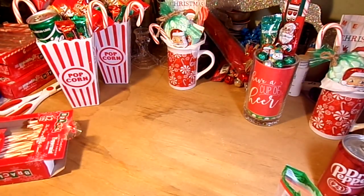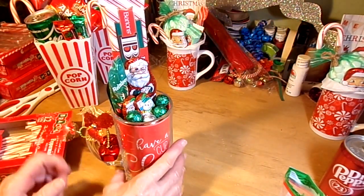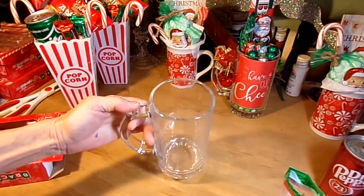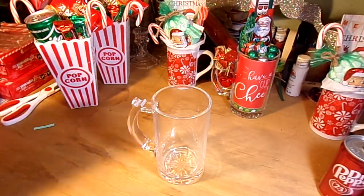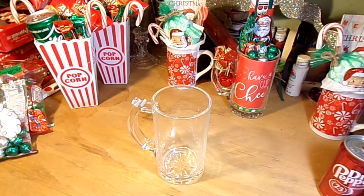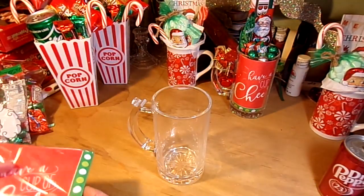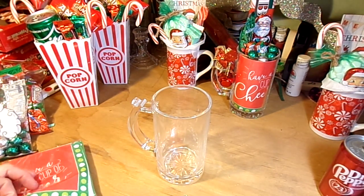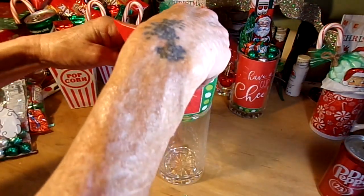Alright, last one for the night! From the Dollar Tree, I got one of these mugs — I guess it's a beer mug, but I'm using it for soda. Then also from the Dollar Tree, I have this cute little pack of napkins that says 'Have a Cup of Cheer' — I thought these were just super cute. You'll need two of them. You can use tissue paper instead if you prefer. I'm going to put one down inside to line the inside of that mug.